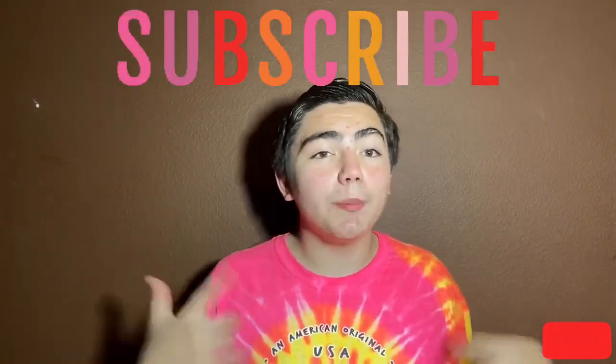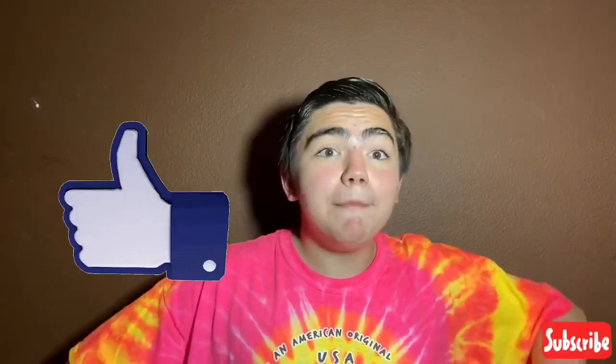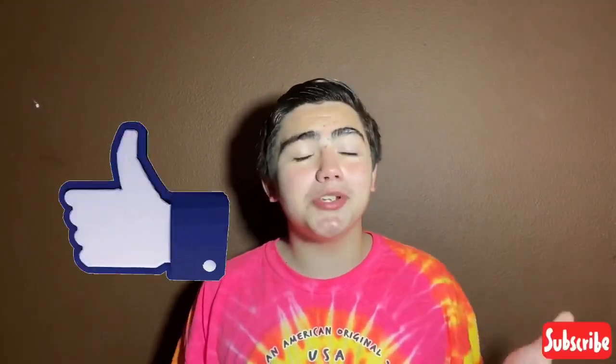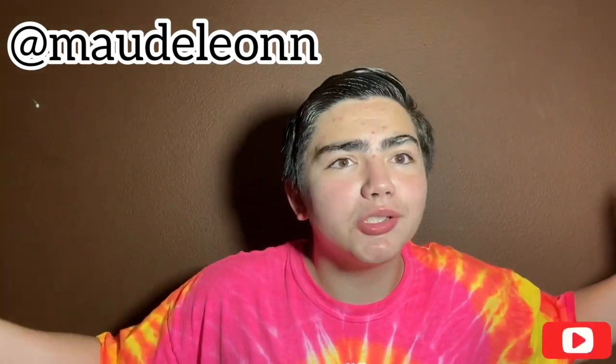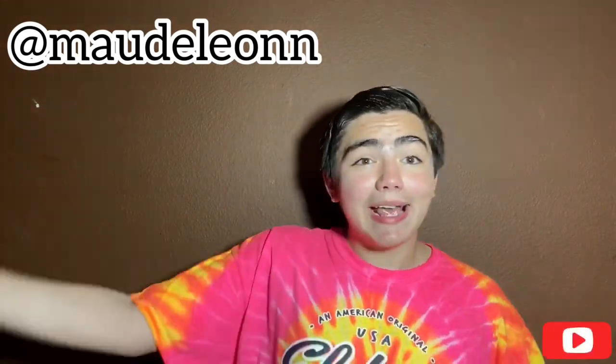Alright you guys, that was it for today's video. I hope you guys all enjoyed. Please don't forget to hit that subscribe button, turn your little bell to all, and also leave a big thumbs up. Let me know which video I should do next in the comments down below. Follow me on all my socials, they're gonna be in the description down below — I'm active on Instagram so make sure you follow me. Until next time, bye bye!